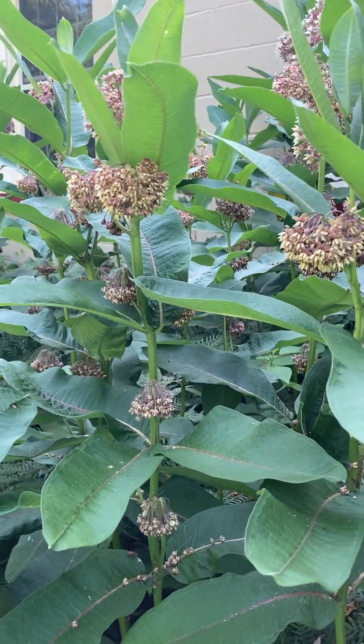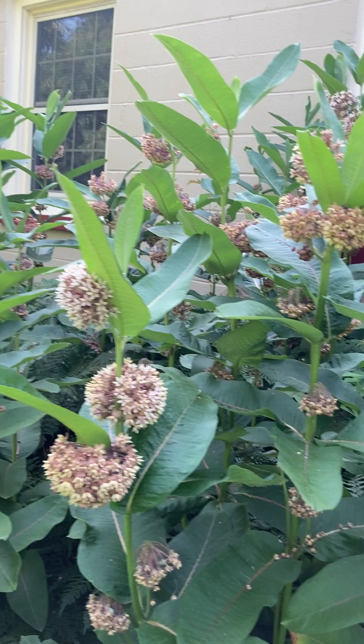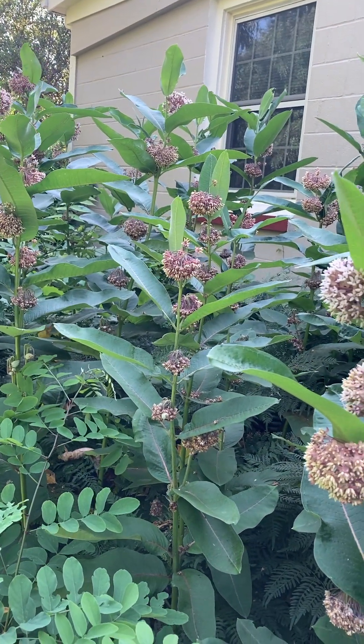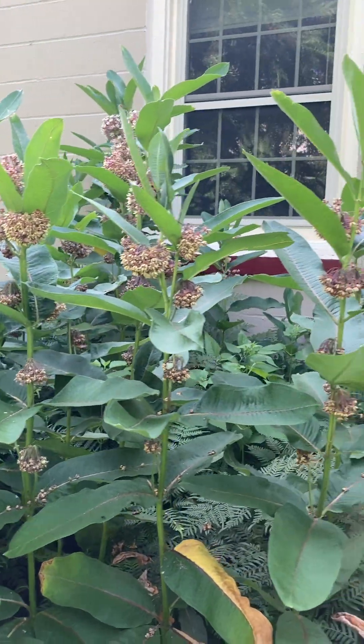Hi gardening friends, welcome to the milkweed patch. This is a patch of very large common milkweed, Asclepias syriaca, that we have growing outside of our CCE office.